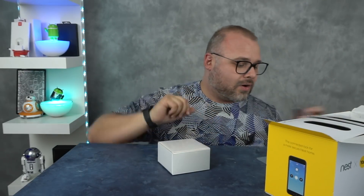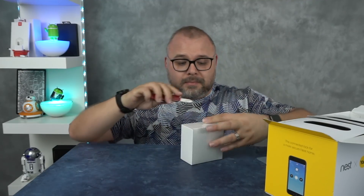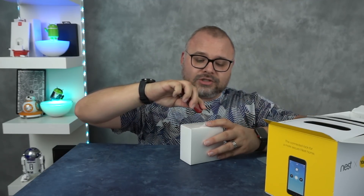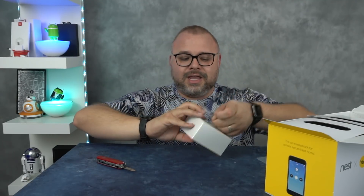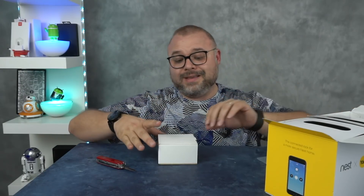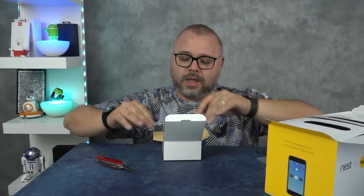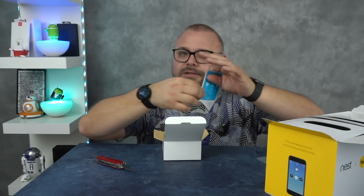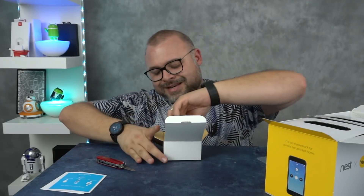This looks like the Nest Connect. From my internet investigation, you need this Nest Connect thing in order to even enable your house to be a smart home via Nest. Same instructions all over again, except a little cuter, a little smaller. Good job, Nest.